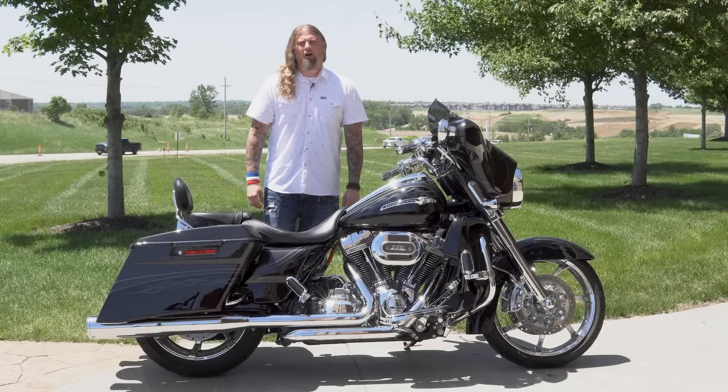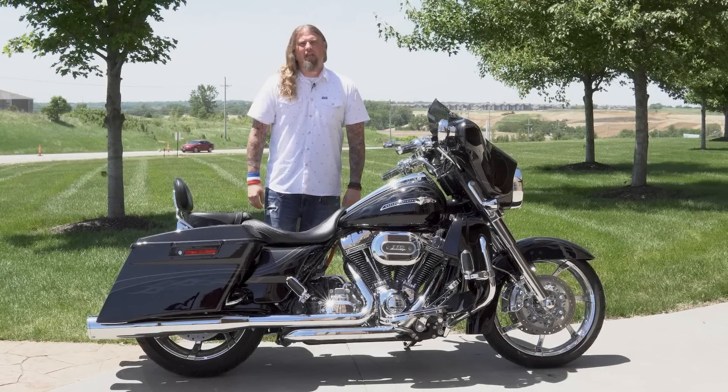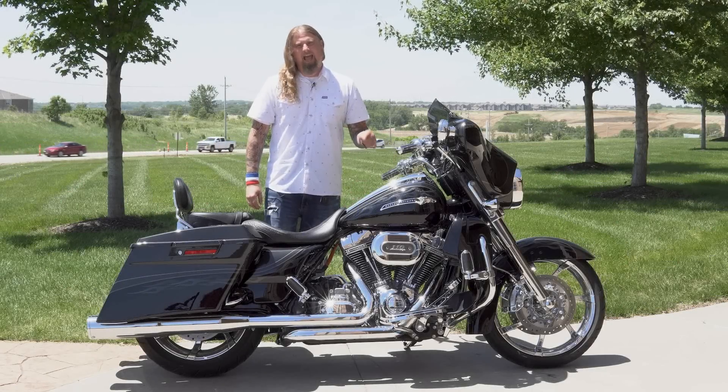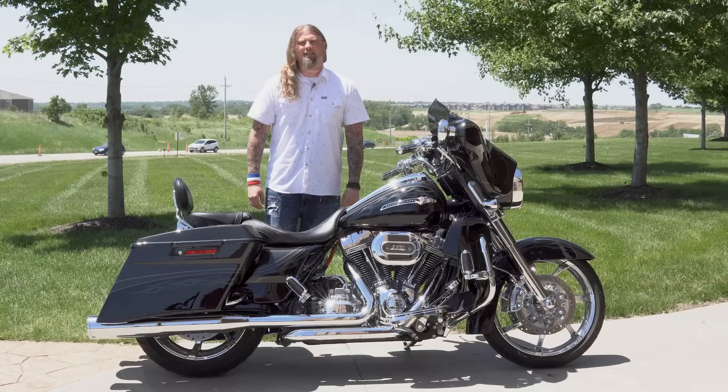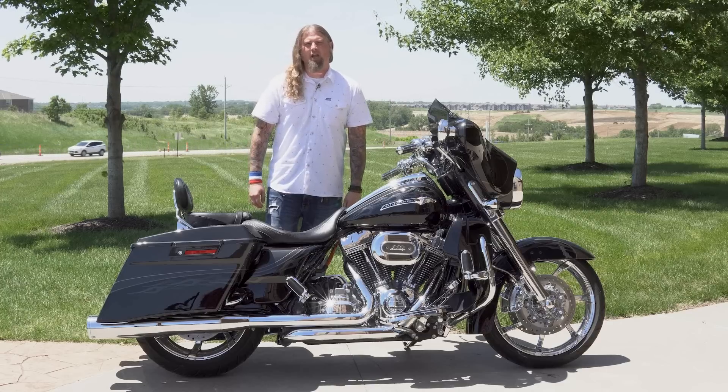Hello friends, Iceberg with Dillon Brothers Harley-Davidson, and today I'm going to take you through a walkthrough of this absolutely killer 2012 Harley-Davidson Street Glide CVO.